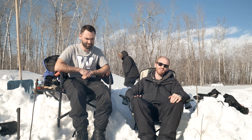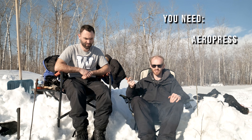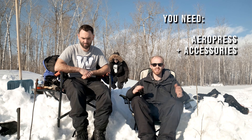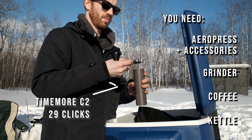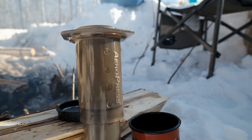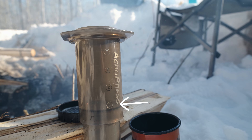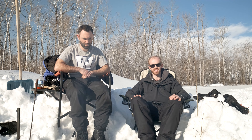The Aeropress recipe I have is super simple and you can do it basically anywhere. All you need is the Aeropress, your filter, the cap, and the scoop, and then obviously something to grind coffee with. I'm using a Timemore C2 on a 29, so fairly coarse. I'm gonna pull the Aeropress out to the 4 marker, boil some snow, pour that in there, wait a little bit, and then press it.